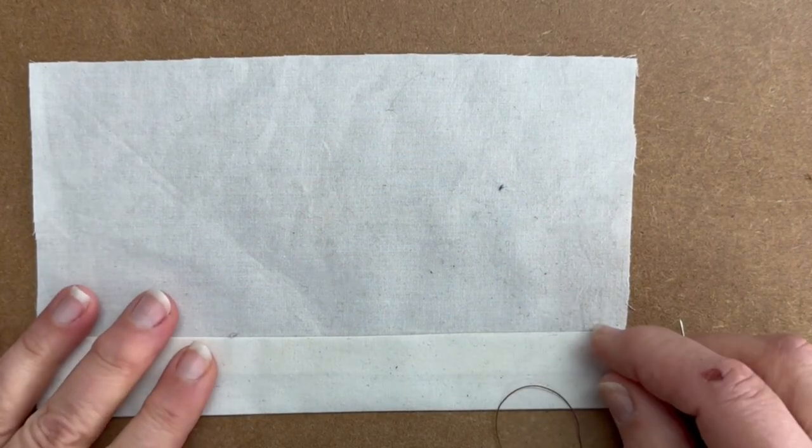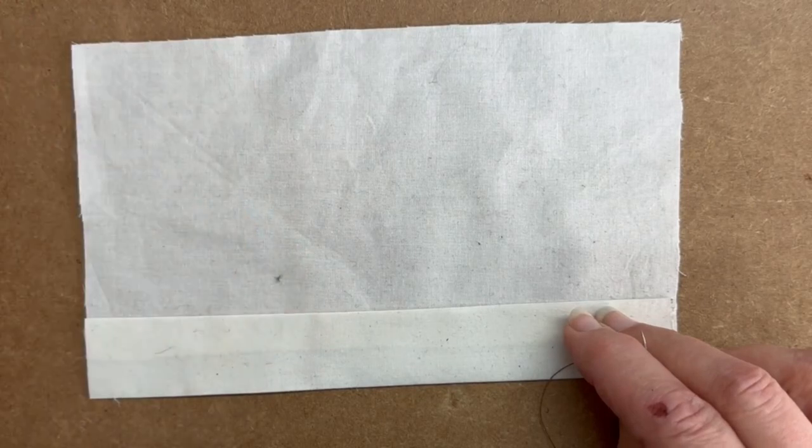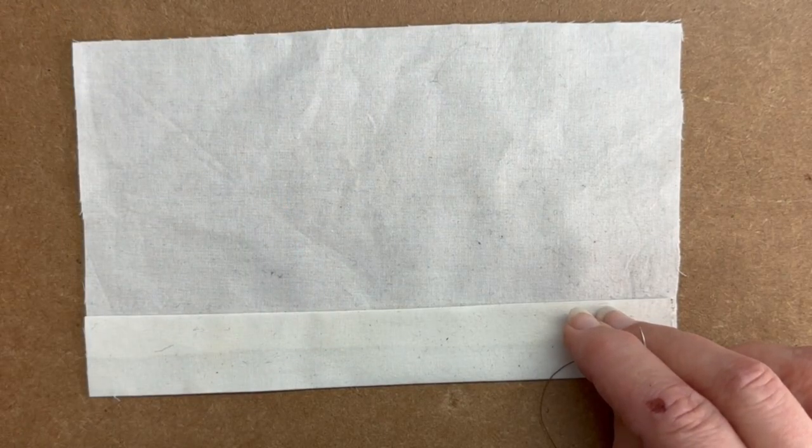Hello, today I'm going to show you two of the most important stitches that you'll need if you are going to be a costume maker, or if you are a costume maker, and they are herringbone and slip stitch.